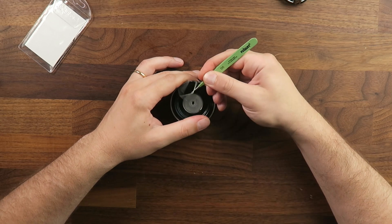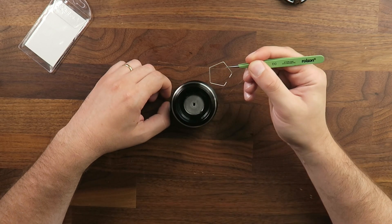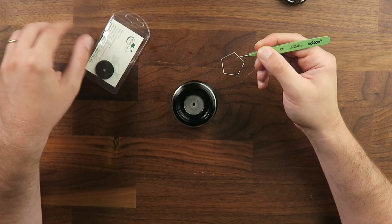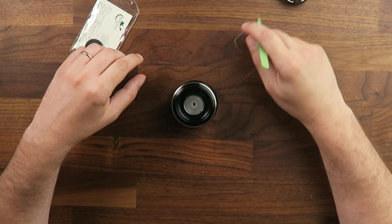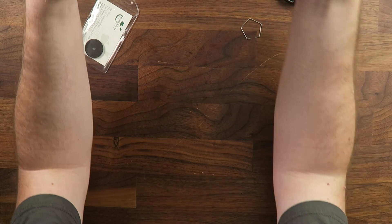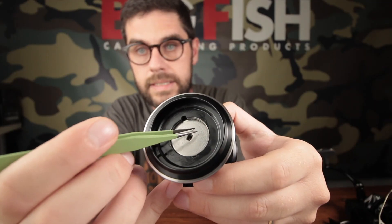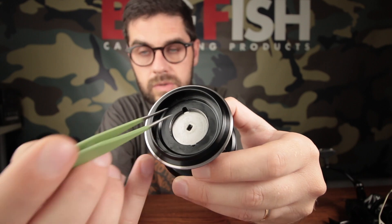It will fall out like a clip, so be a little bit careful — put it to the side so you don't lose it. Inside the drag box, you will find the drag system, which is an assembly of metal discs and felt discs.